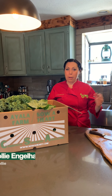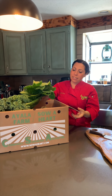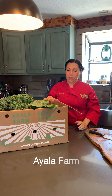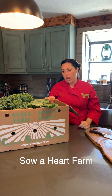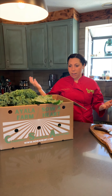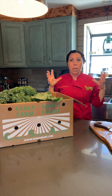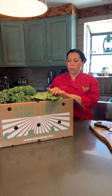Hi guys, I'm Chef Molly, Farmer Molly — depends on what hat I'm wearing. This is our CSA box. We're doing this box as a collaboration with Anna Ayala Farms in Oxnard and our farm here in Fillmore. There are certain things they can grow that I can't grow and vice versa, so this gives an opportunity for us to both put the fruits of our labor into one box that gets delivered right to your door.